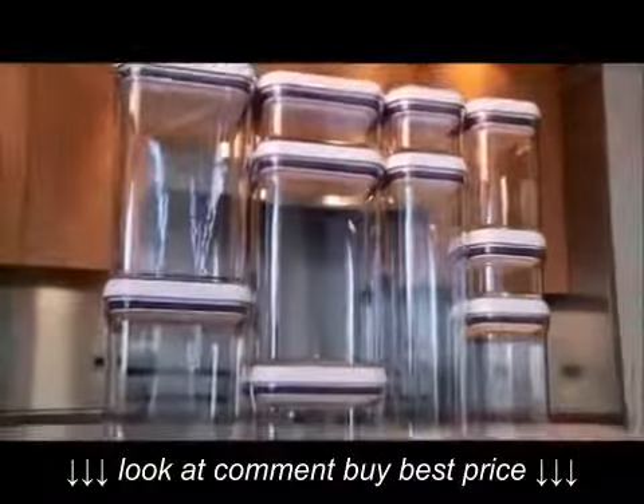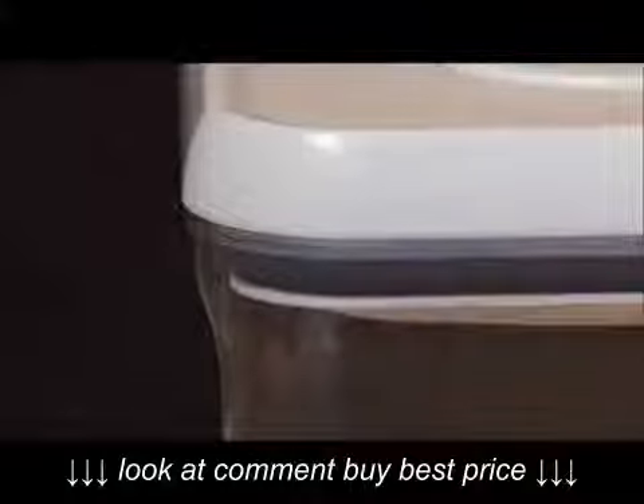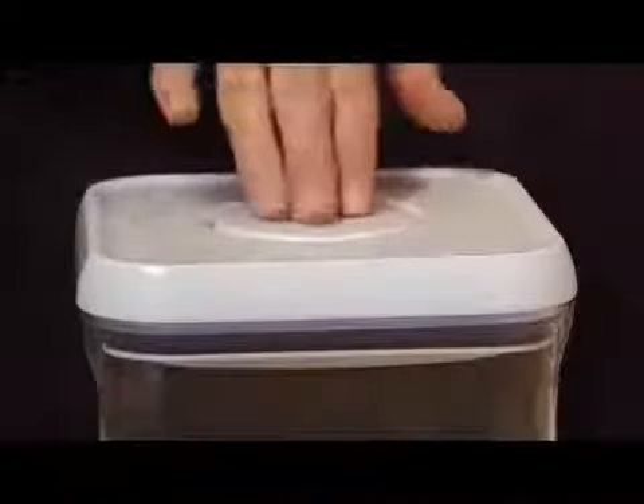These containers are great for keeping your pantry or countertop organized. A simple press on the button creates an airtight seal with just one touch. To open, just press the button again and use it as a handle to lift the lid.